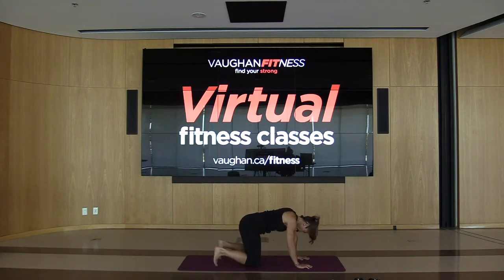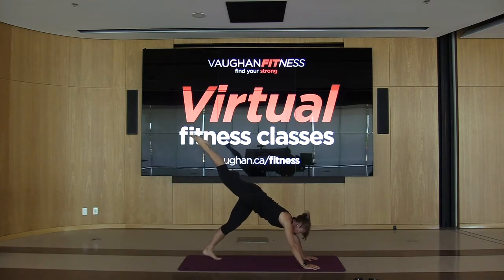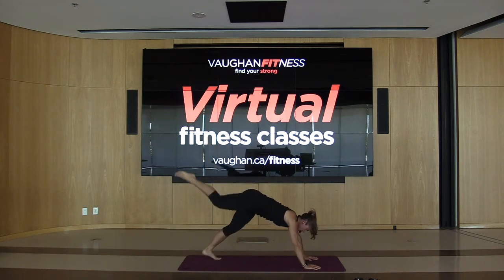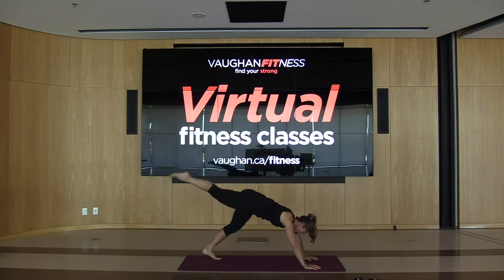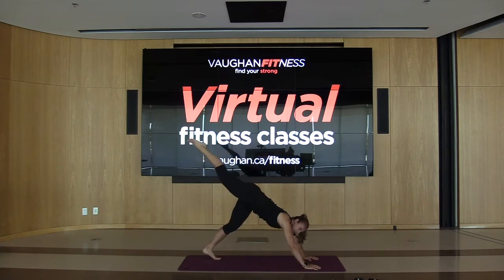We're going to take this into a down dog — coming up onto the shoulders, bring those knees to the ceiling, hold it right here. We're going to go to our next little sequence. Bring the right leg up, bring that knee in towards the nose, bring the leg up. Now bring the knee to the same side elbow — same side — bring it up, now bring it to the nose, then take it to the opposite corner, the opposite elbow. Give me one more: all the way up, right to the nose. Hold it up right here.